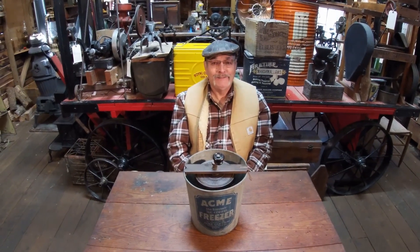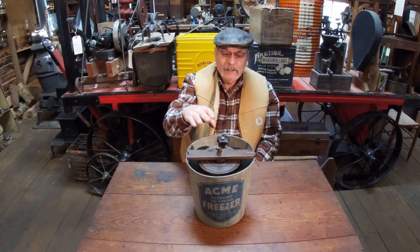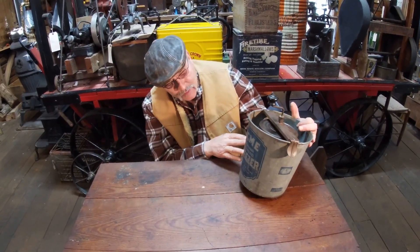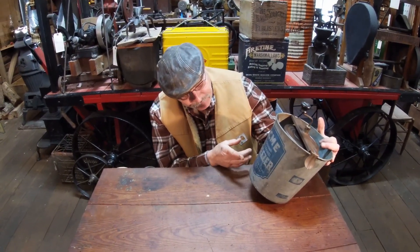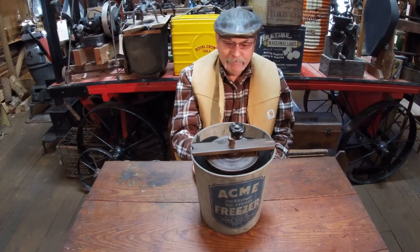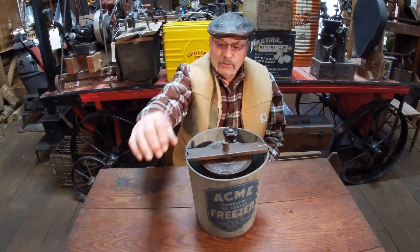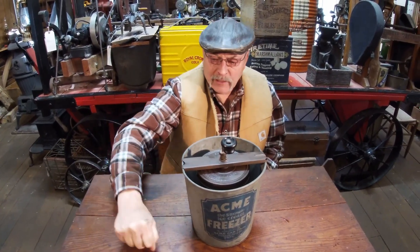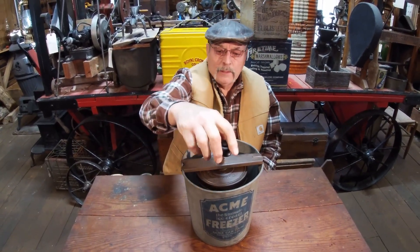Got you some good stuff here today. This is one of my favorites right here — you know everything's one of my favorites. This is an Acme ice cream freezer, five minute ice cream, Acme Candy Company, Philadelphia, Pennsylvania, USA. Most everything you're going to see me show is USA. I like this thing because most ice cream freezers crank from the side and they're a lot bigger than this, but this one cranks this way.